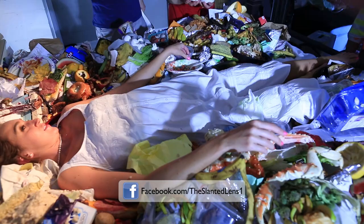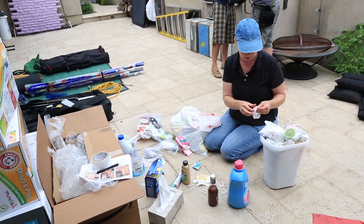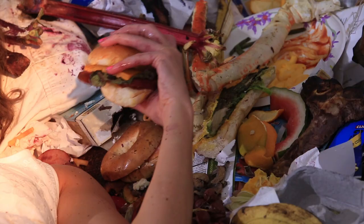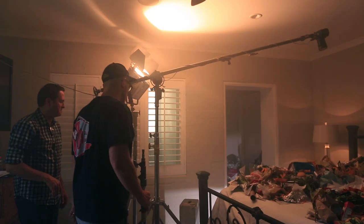Joel Ackerman from Ackerman Creative is the genius behind the concept today. Joel's an incredible writer and director. The staging was a bit challenging. Jalene worked for several days creating garbage — big chunks of oatmeal, old steak and vegetables. She's a master at this type of thing and did a great job.